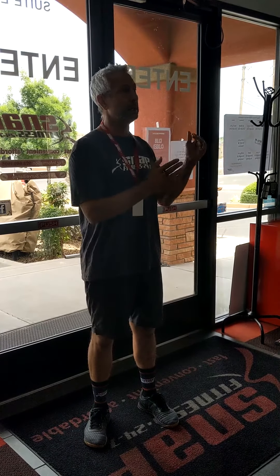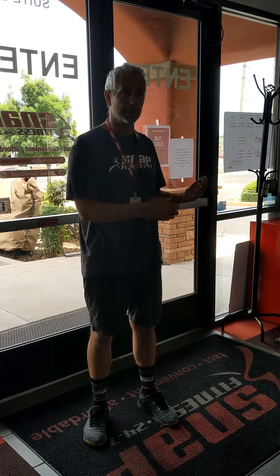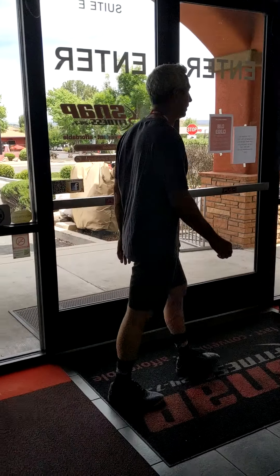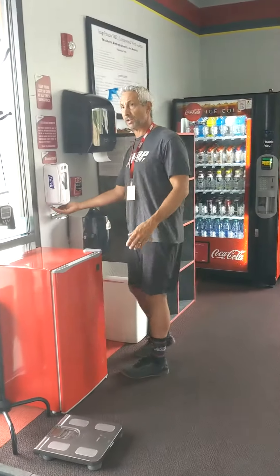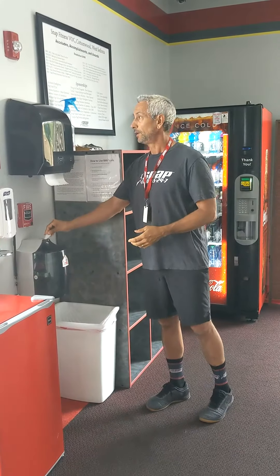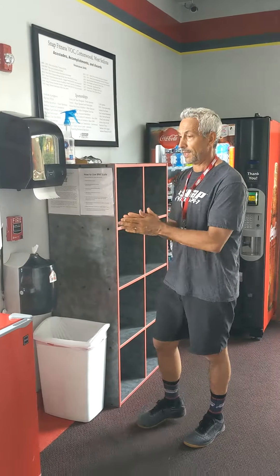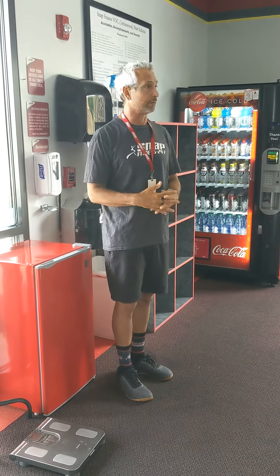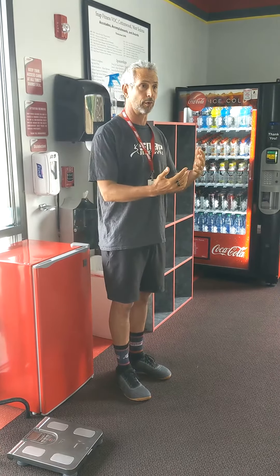First things first — we want to make sure that you are well taken care of, that you're sanitary and clean, and that the machinery is clean before you use it. Make sure that you wipe your machinery down before and after you use it. We have a lot of cleaning stations with bottles spread out throughout the gym, hand sanitizer, pull towels, gym wipes, and spray bottles — always going to be close to you.